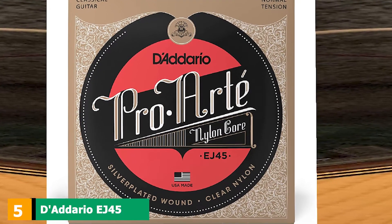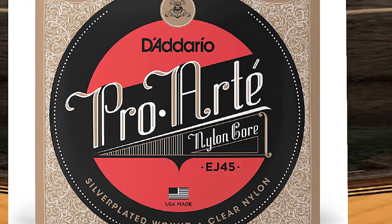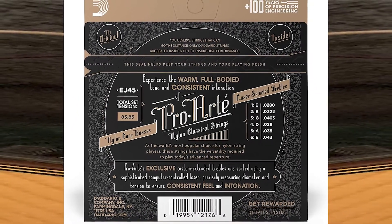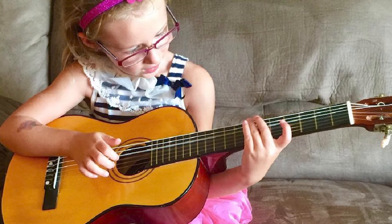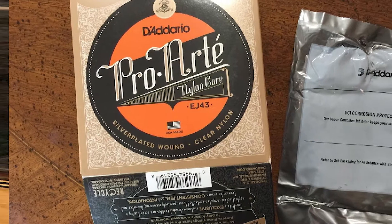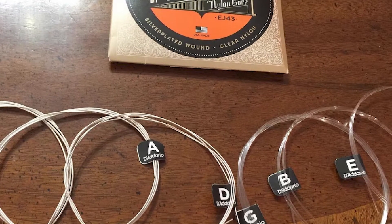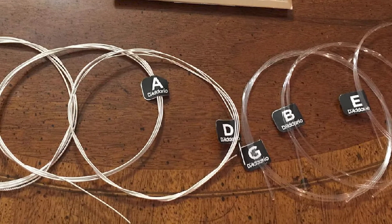The number five position is held by D'Addario EJ45 ProArt — the strings D'Addario sells the most of. They are also available in four other options: coated strings for four times longer lifespan, a composite option to enhance projection, a Dynacore option for better flexibility and responsiveness, and a lightly polished option for reduced finger noise. These classical strings have normal tension and laser-sorted clear nylon treble strings that are great for precise intonation. The basses give a warm tone and the balance between bass and trebles is perfect.